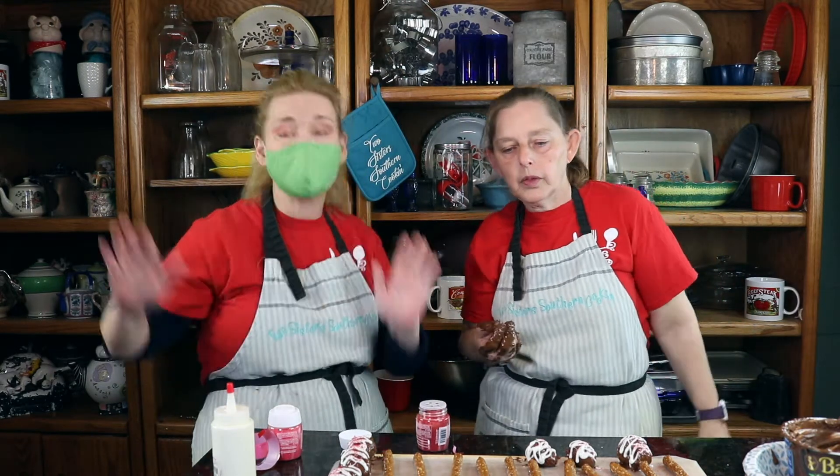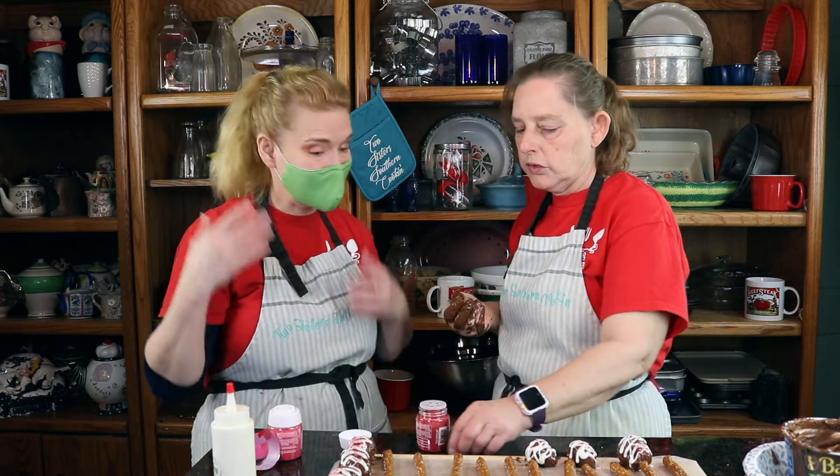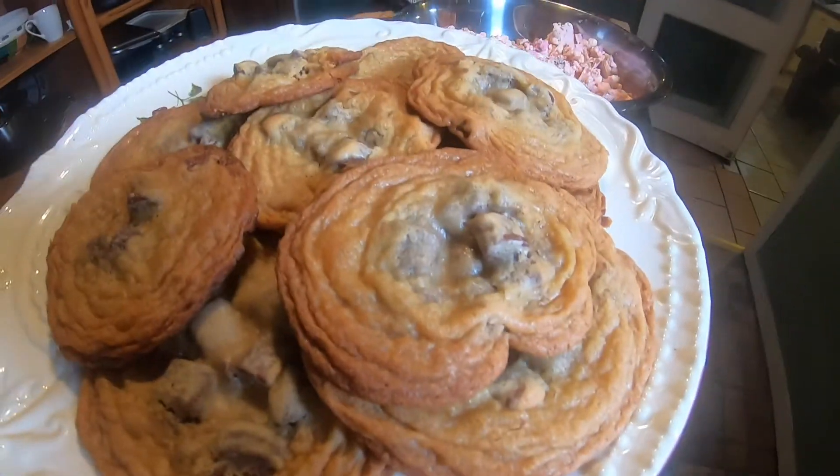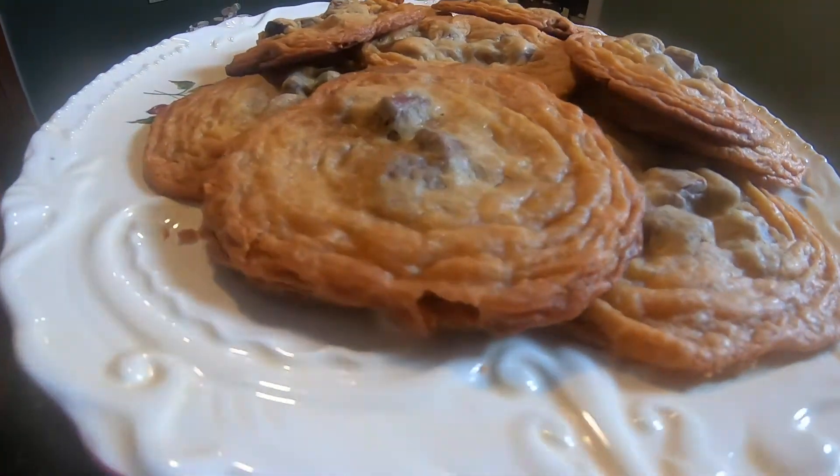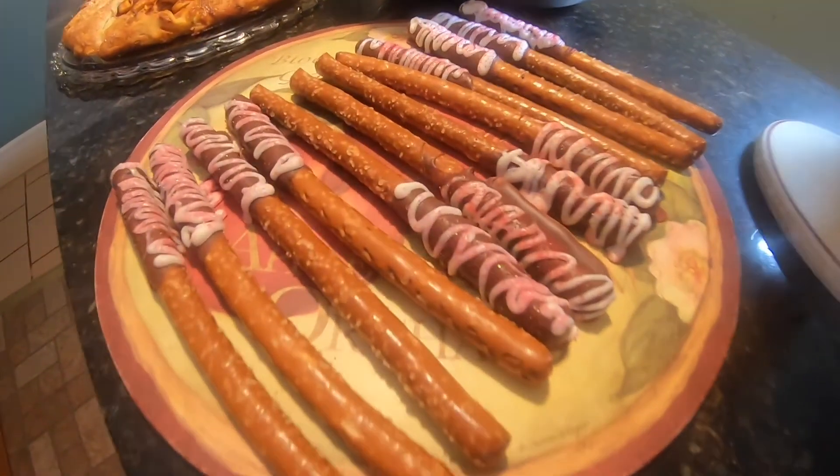And that's how to make something so simple. It's delicious, it's really good, it's tasty, it's fast. And you know what? You don't have to spend a lot of money on it — this is you on a budget. I love you guys, we'll see you soon.